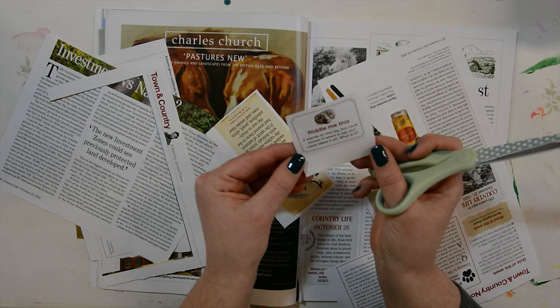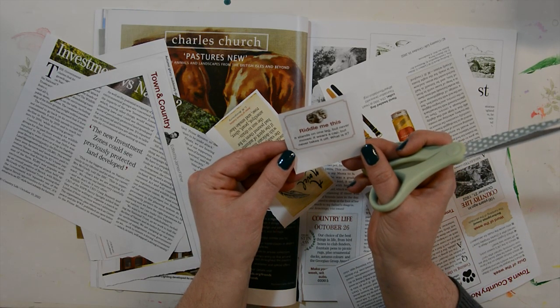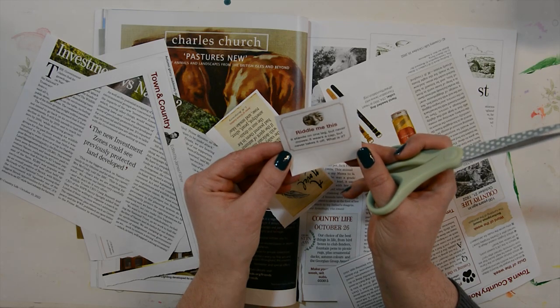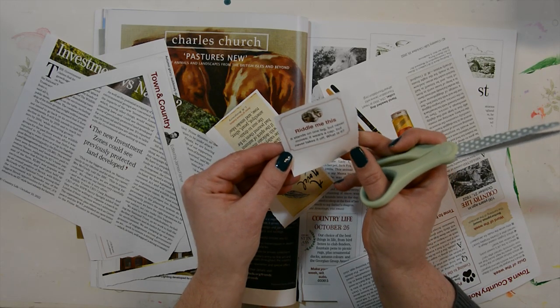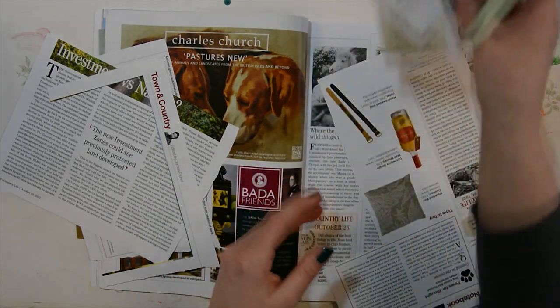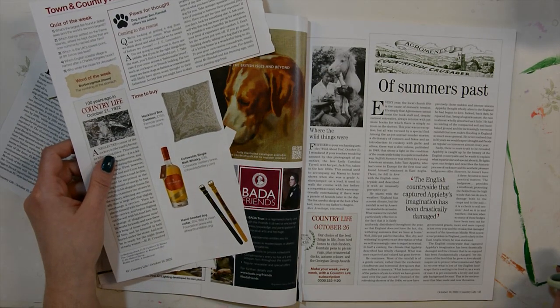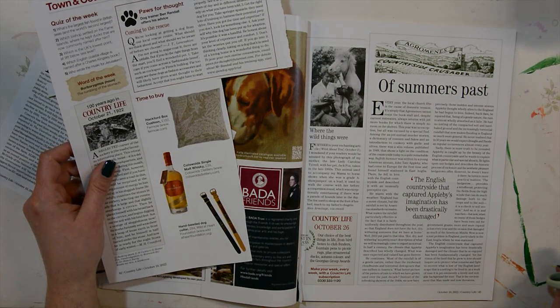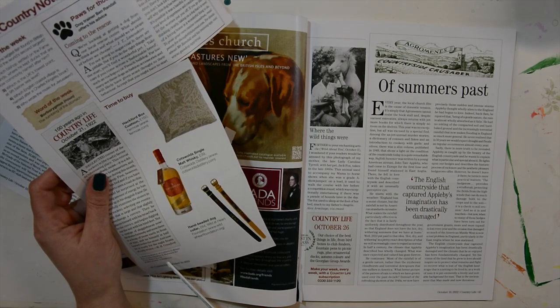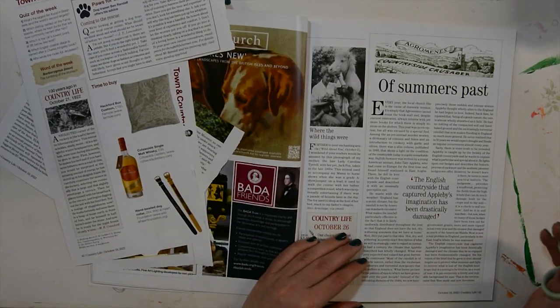A riddle: 'It stands on one leg but never moves, it wears a cap but never takes it off — what is it?' I have no idea and I don't like riddles — you can tell me below if you know. Let's see if anyone knows that riddle.